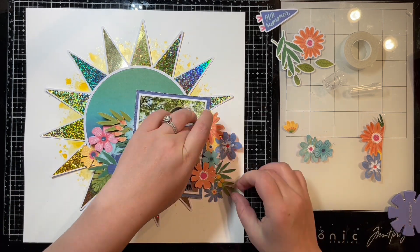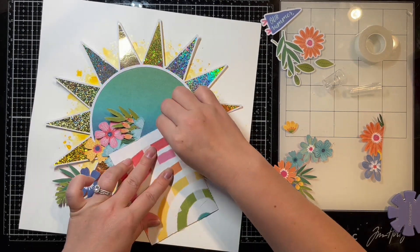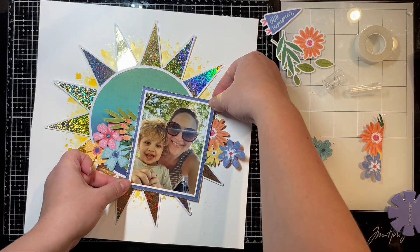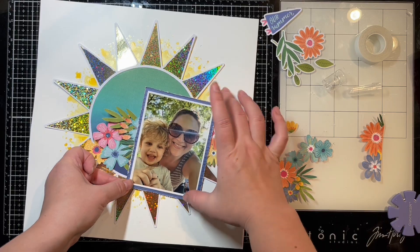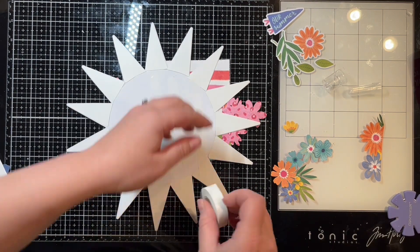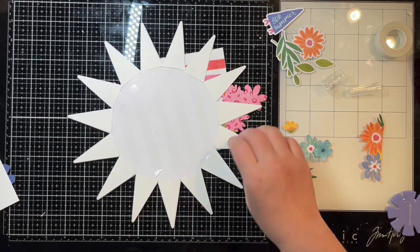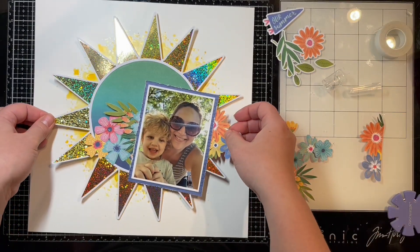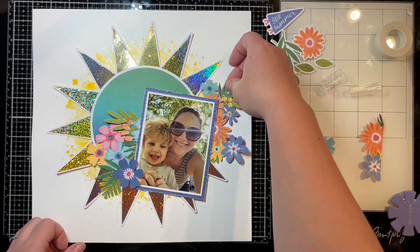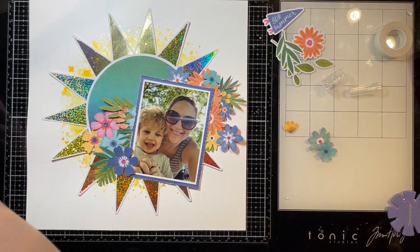I'm just kind of building this layout up, laying things down and seeing how everything's going to work before I put the glue on. I'm going to adhere my photo down now with some easy tear tape since I know exactly where I want it, and then adhere my cut file as well. This stuff is super super sticky — it is not going anywhere. When you use easy tear tape, make sure that is exactly where you want it, because if you pull it back up it's going to pull your paper with it.